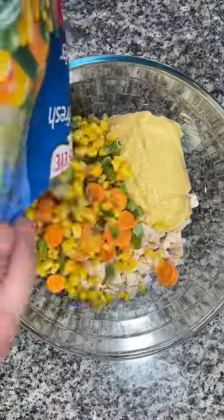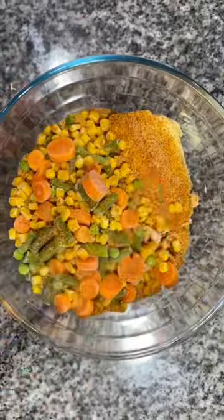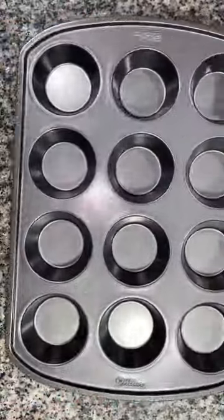I added in a bag of frozen mixed vegetables, then finished it off with some seasoning. I used Everglades fish and chicken rub and Randy's rub all-purpose seasoning. Mix that all together and set it aside.